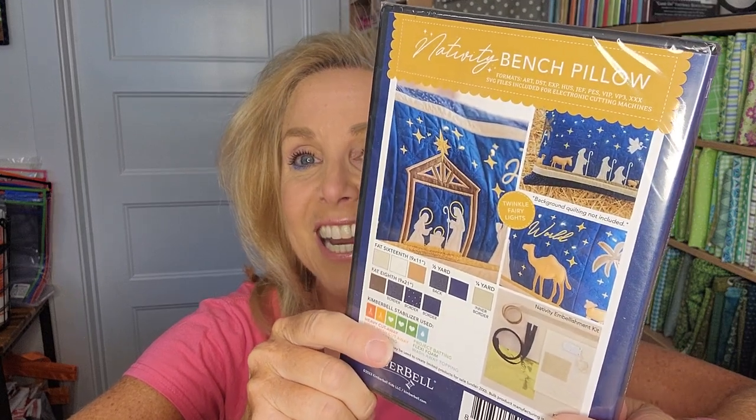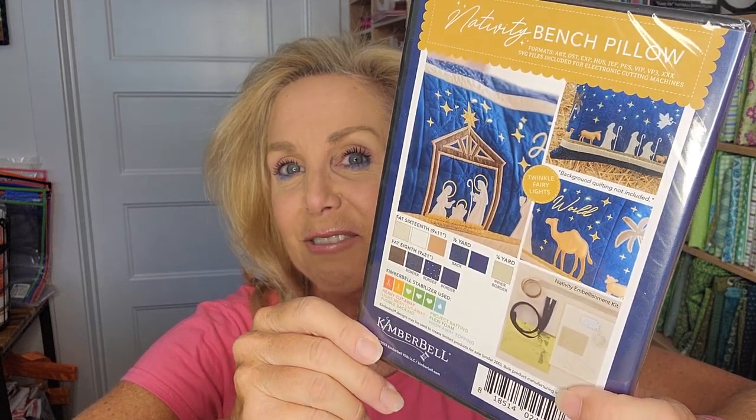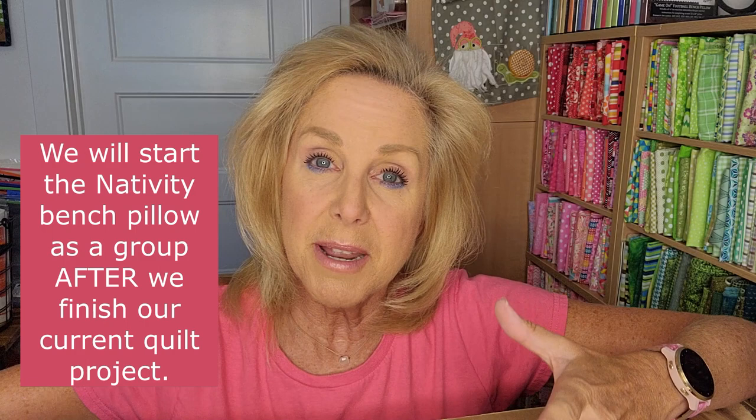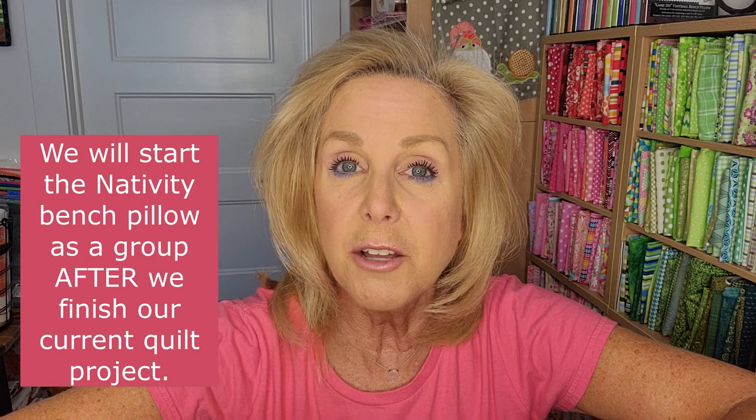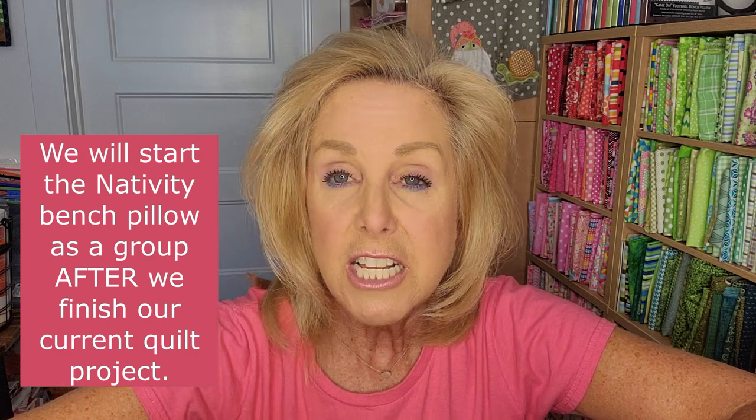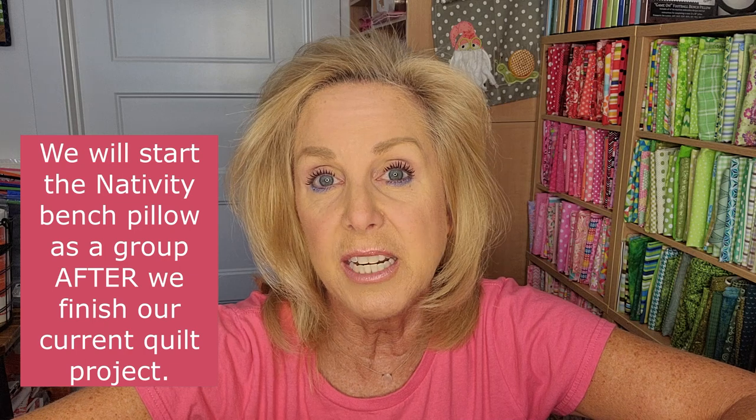This is the CD for the bench pillow. It has all of the designs on the CD, and there will be a PDF on the CD with full instructions as well. You can see the designs up close — how pretty. I'm excited to do this one. I really love Christmas things and especially Nativity things. We are going to make this together as a group, but after our current project. Right now we're all working on Falling for Autumn, and once we finish that is when we will jump into the Nativity bench pillow.